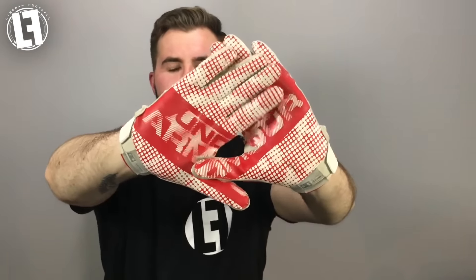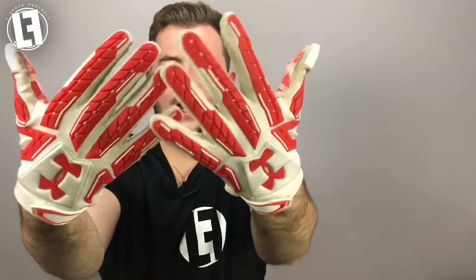Let me give you a quick tour of the glove. On the inside we have the Under Armour GrabTac grip. On the outside there is an almost silicone rubber style padding covering the entire glove. On the back there is one piece of foam with the Under Armour logo, which is part of the padding and is embossed so it will not be coming off.